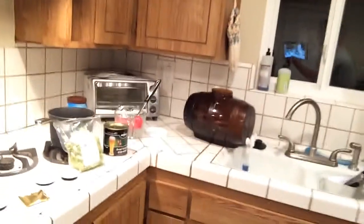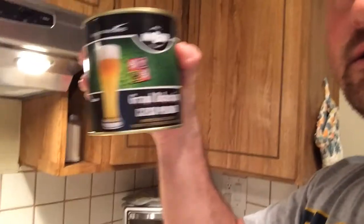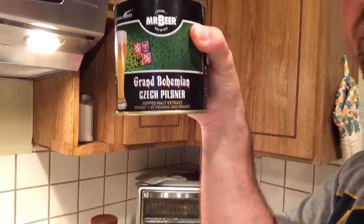Hi, my name is John. I'm going to be making my second beer. I'm using the Mr. Beer kit here — cheap and effective — and I'm going to be brewing a Grand Bohemian Czech Pilsner.